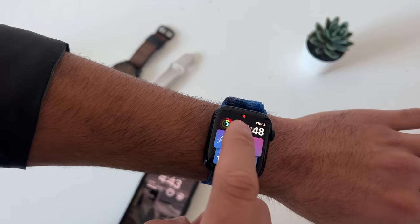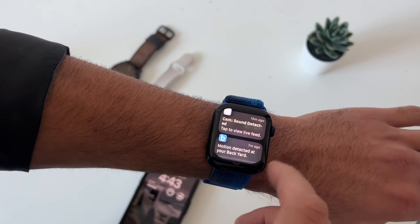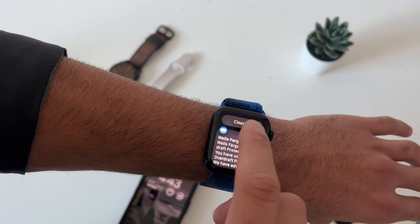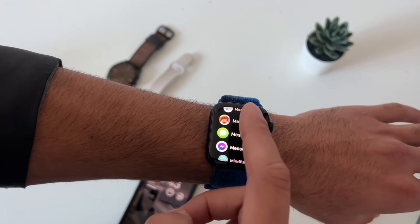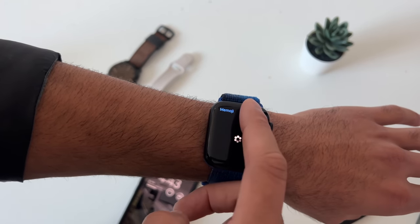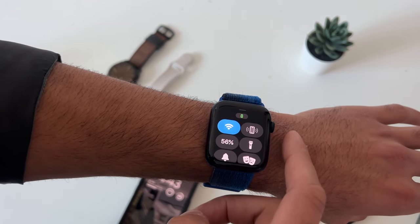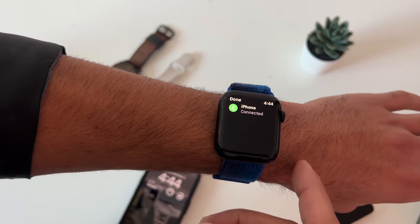The red dot icon means you have notifications. To view them, just slide your finger down — you can also clear them all from the top. You always have access to notifications and the control center by long pressing. In the control center, if you tap on a little icon, it'll specify what each icon is telling you.